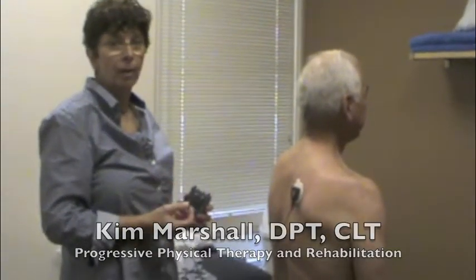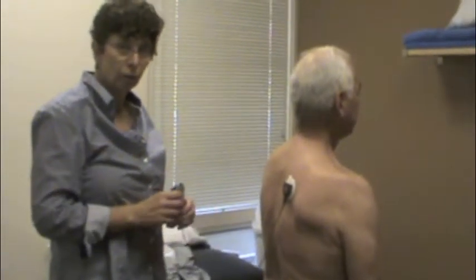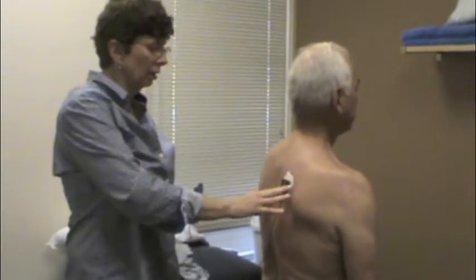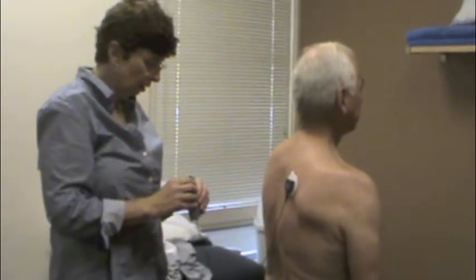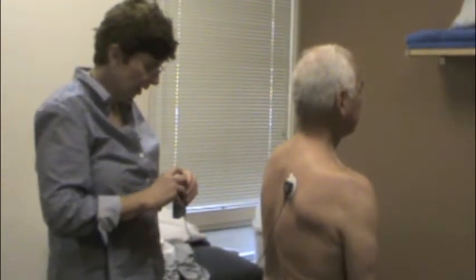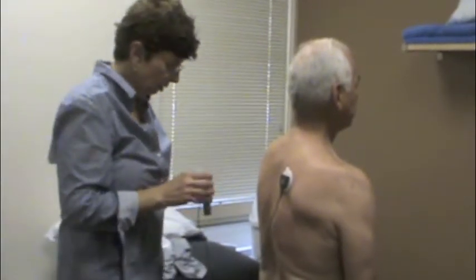What we're going to go over today is the application of biofeedback in order to improve scapular control. After surgery for cancer, sometimes they take out the sternocleidomastoid muscle, which gives you support from the front of your shoulder. So these muscles here get very weak, and we're going to use biofeedback on Dan today.